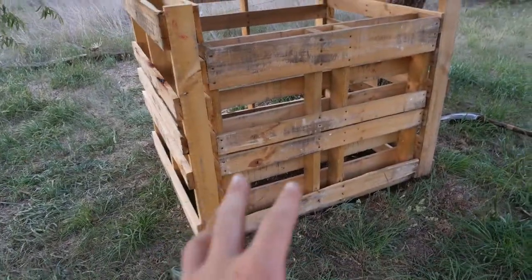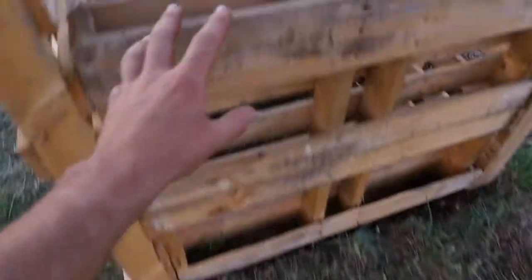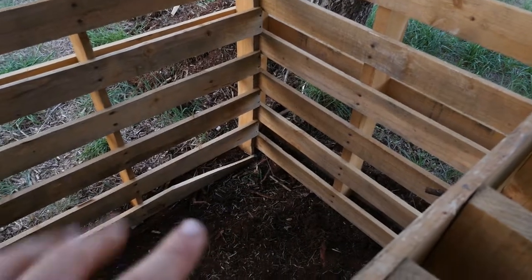So that's all screwed in — should sit nicely, with a lower part on the front so you can get into it. There's the inside; I'm going to put cardboard down on the bottom, but I've got to run the chicken netting around the inside and that'll be close to done.